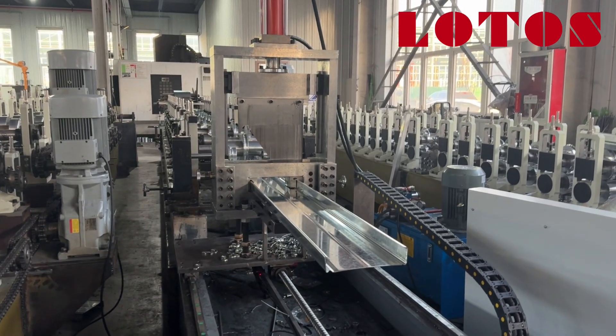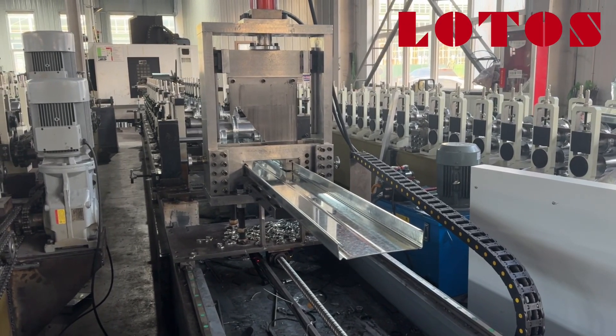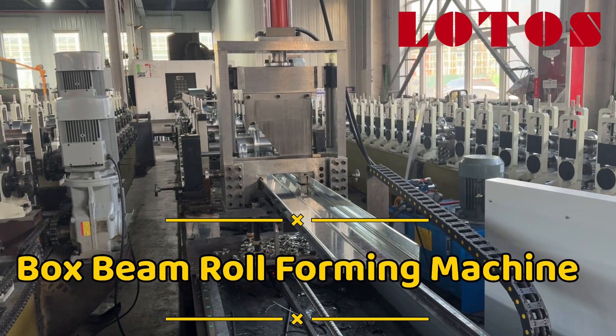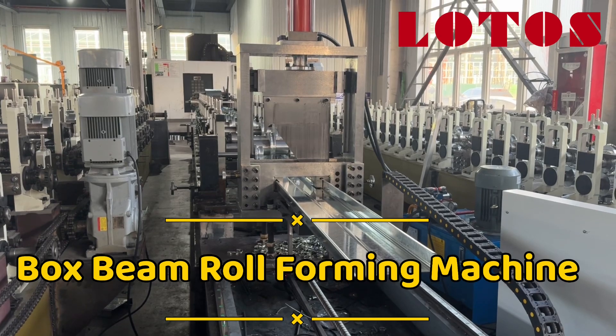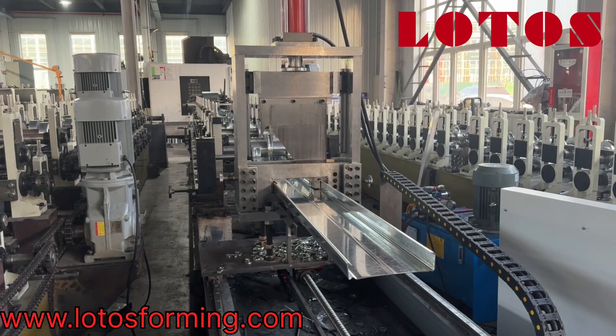Hello everyone, this is Victory. I'm in the workshop today. We have one unit of the box bin which is used in the heavy-duty storage racking system. We just did some trial testing in the operation time.